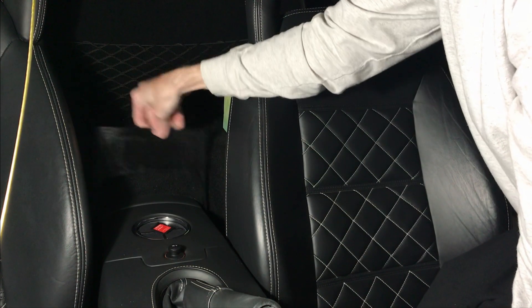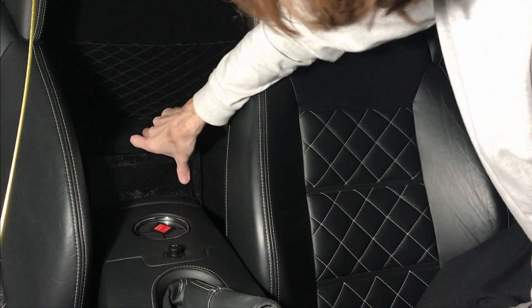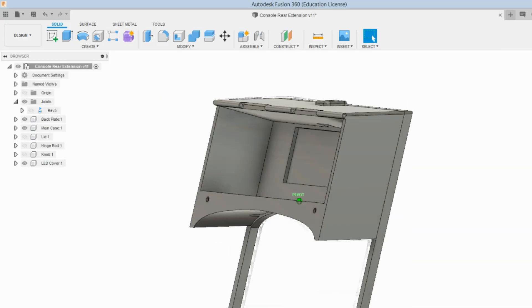With Mark 3 done, it's clear to see that it is a perfect fit — snaps right in and is ready to go. In Fusion 360, we can now construct the box and lid.